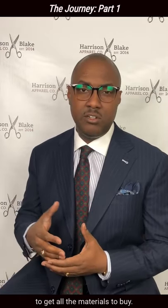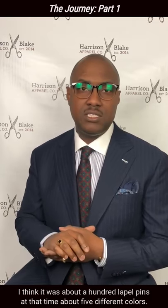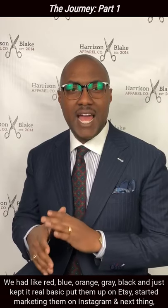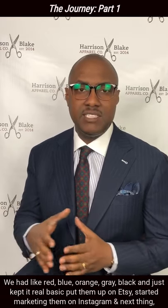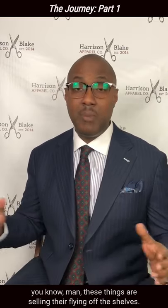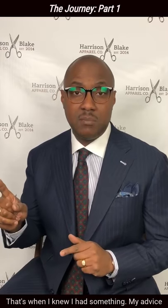That gave me enough to get all the materials — I think it was about 100 lapel pins at that time, about five different colors. We had red, blue, orange, gray, black, and just kept it real basic. Put them up on Etsy, started marketing on Instagram. Next thing you know, these things are selling. They're flying off the shelves. That's when I knew I had something.